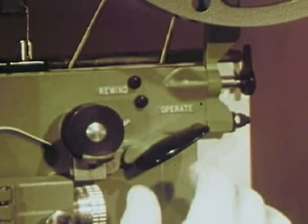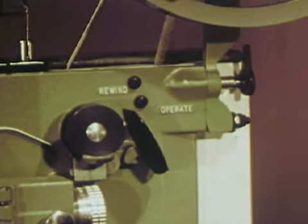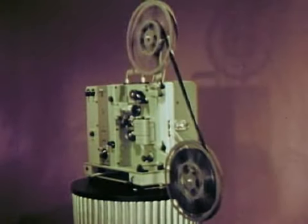When the show's over, rewind the film by turning a single knob. No reels to change, no belts to move.